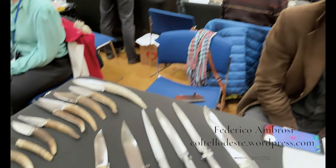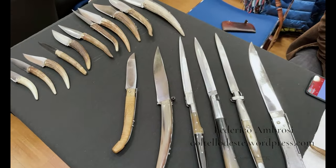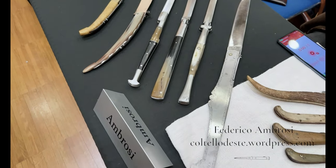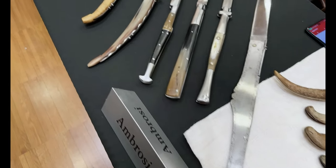Siamo qui con Federico Ambrosi, un artigiano che fa un sacco di cose interessanti, soprattutto a chi è interessato alla tradizione italiana. Ci vuoi parlare un po' dei pezzi che hai a banco?